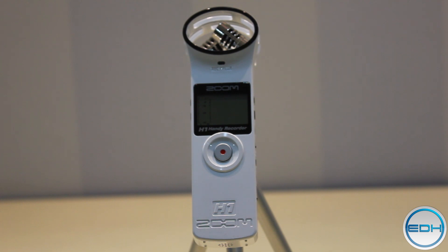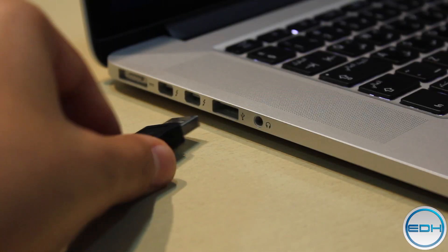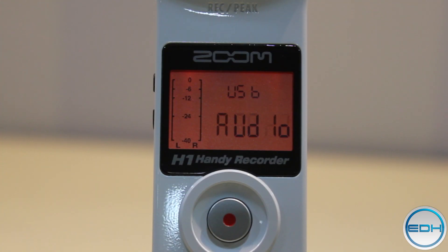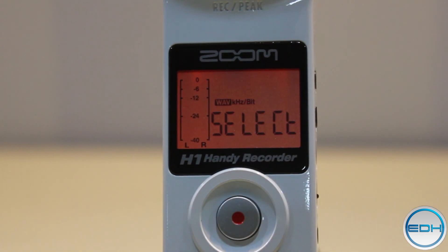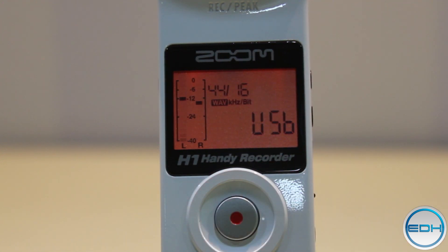Now to use this as a USB mic, you'll need to start off with the mic turned off. Connect the mic to your computer via a USB cable. You'll see the Zoom turn on and start flashing between USB card and USB audio. You want to click on the red button when it's on audio. Next you can choose your bitrate — I just leave it as it is and press the red button. Then you're done.